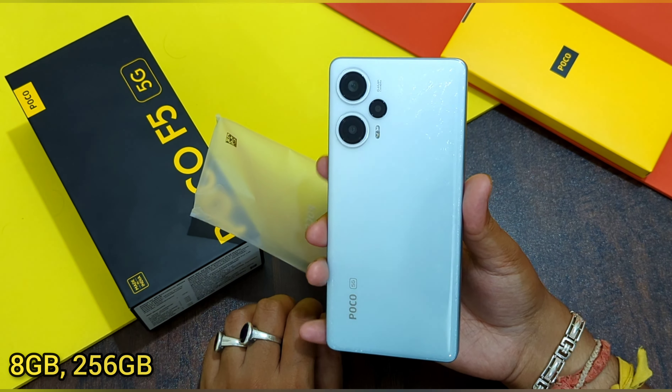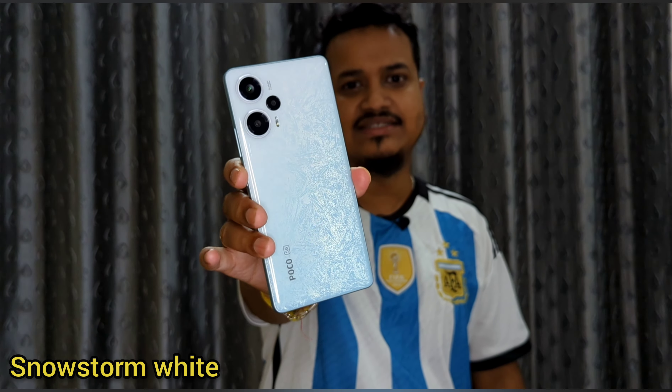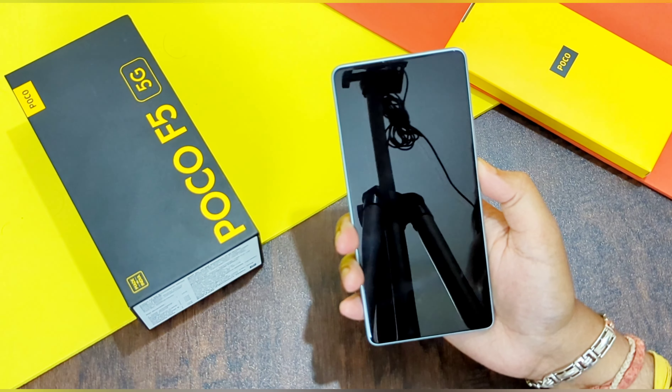I'm really impressed with this color. Talking about the build and design of this phone, it feels quite light in hand — it weighs approximately just 181 grams. This phone is also IP53 rated, meaning a little bit of water splashes is okay. The phone has Corning Gorilla Glass 5, but the body and the side frame of the Poco F5 are both made of plastic.